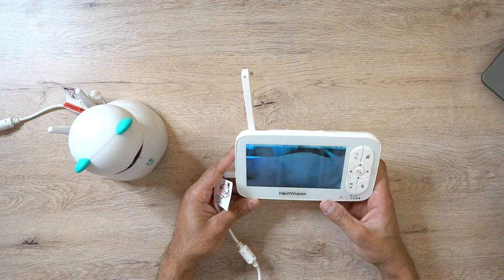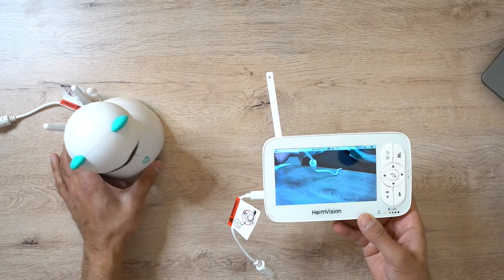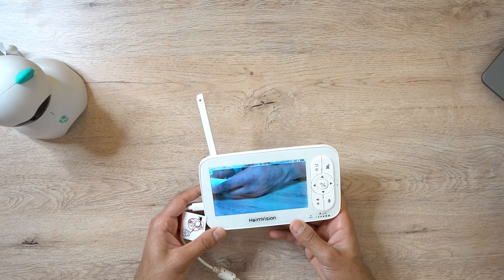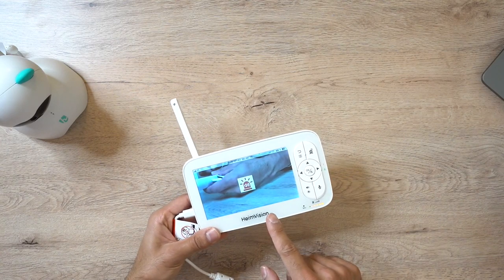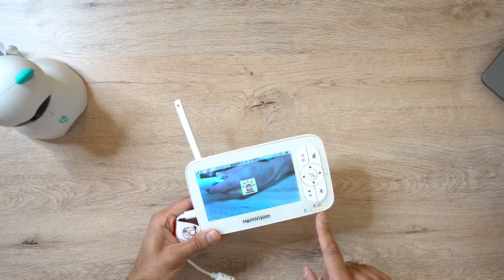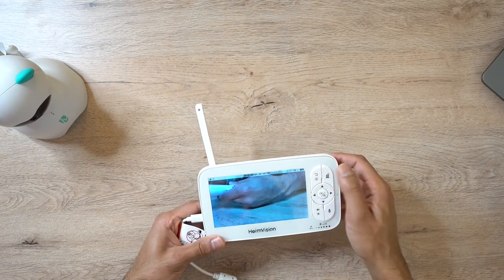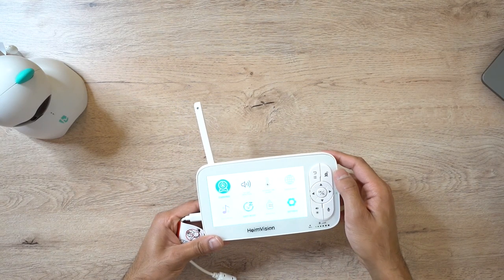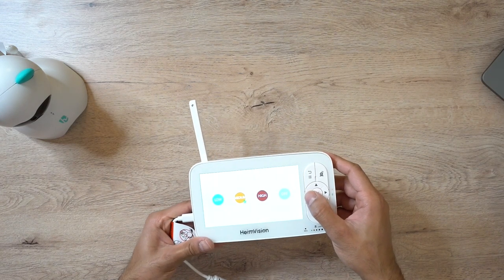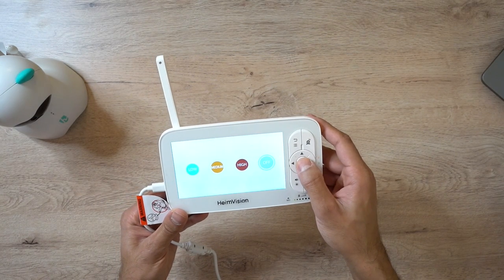As you can see, it comes paired straight away out of the box. I'm just moving the camera back a little bit so you can see. It's buzzing because I'm speaking quite loudly to the camera and it's giving me a notification that the sound levels are very high. Going into the menu and into sound detection - it's currently on medium, so I can change that to low or turn it off for now while I'm giving you the review.